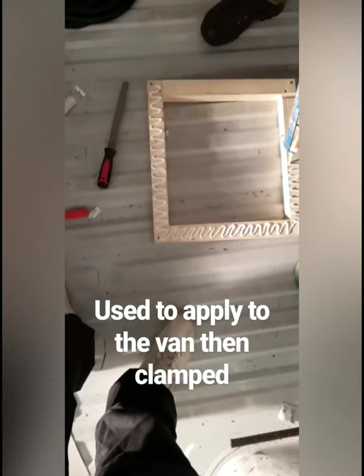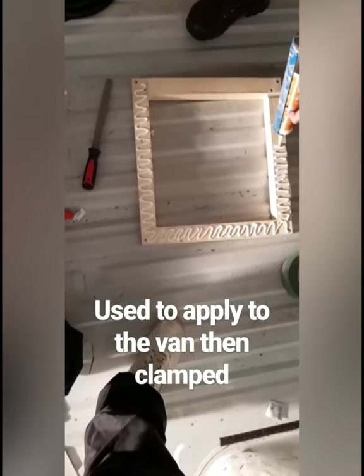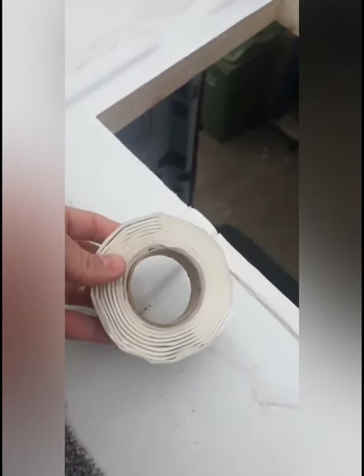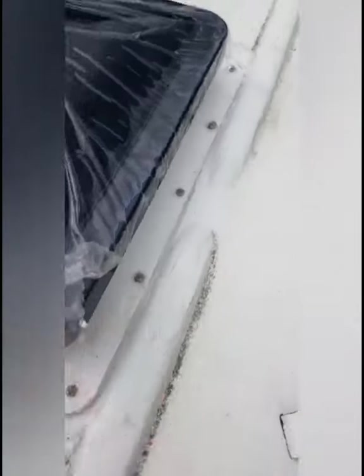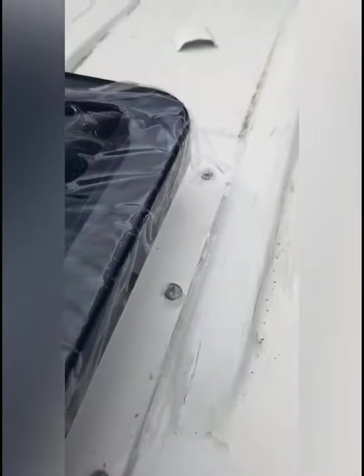Sealing the van using silicon and clamping it into place. I'm using this tape and building up the sides so that it'll fit in correctly, and then I'm going to seal it all up - it just builds up like so and makes a seal. I'm definitely going to run out of tape. To finish it off I've put sealant around the side, a lot around where we cut it out, and a bead on each of the screws to keep them from rusting.